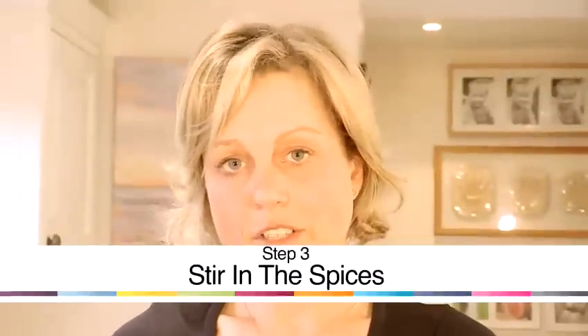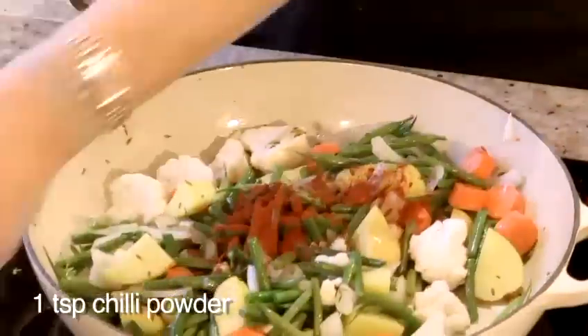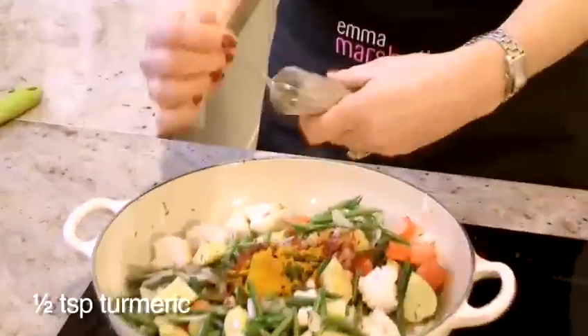Now that I've cooked my vegetables for a few minutes, I'm going to stir in the chilli powder, the turmeric and the ground coriander and I'm going to fry that for another one to two minutes.